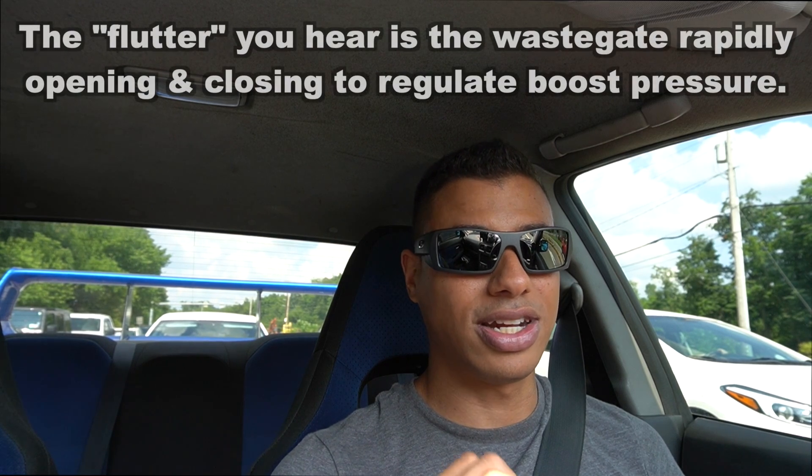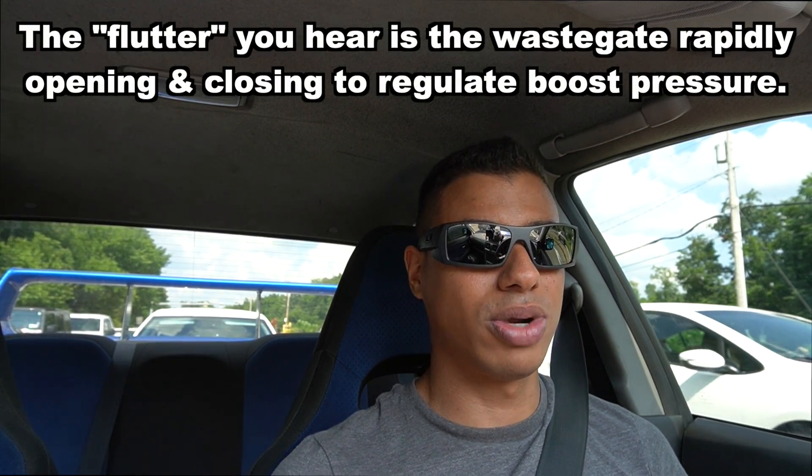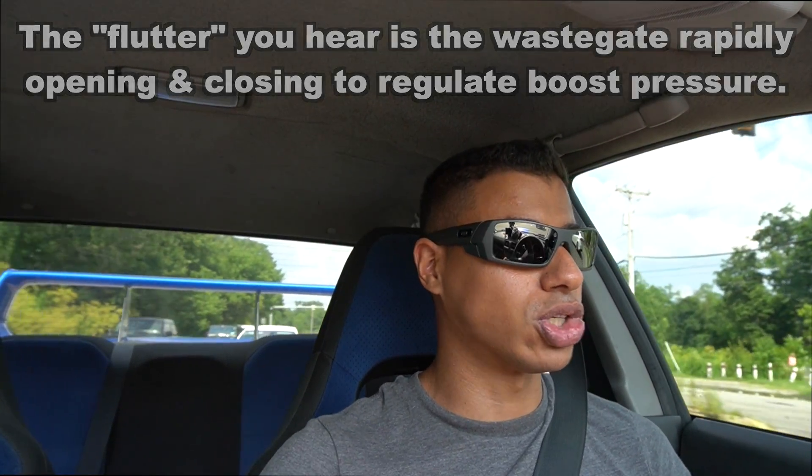That's what my car has, and that's what Subarus have. The advantage to having an electronic controller is it's much more dynamic — it can change your boost control based on your PSI and RPMs. It can also be tuned to flutter or not flutter.